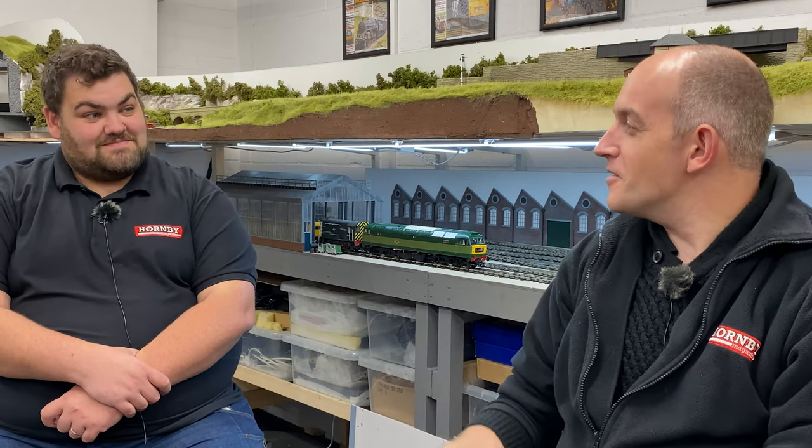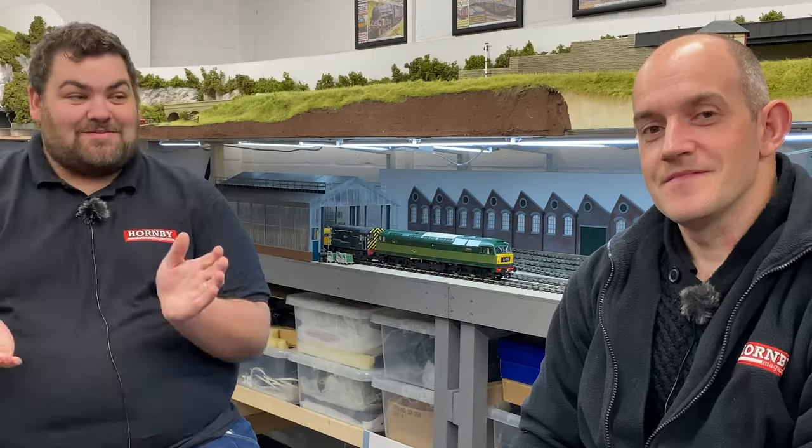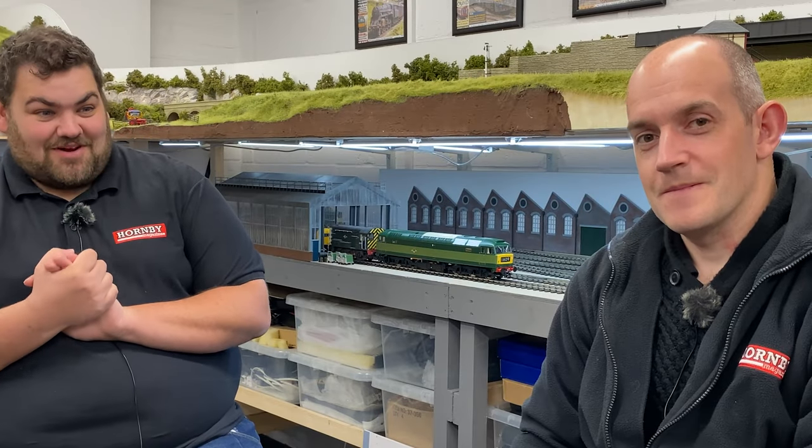The performance is brilliant — it's one of the things I've always liked about these big Heljan diesels: they've got plenty of weight and plenty of power. It's a three-and-a-half kilo locomotive — you feel that when you pick it up. It's the kind of thing you go to the gym to lift!